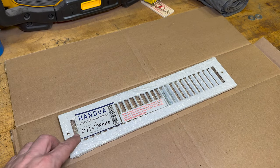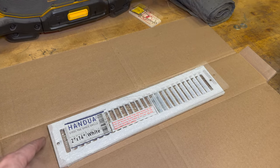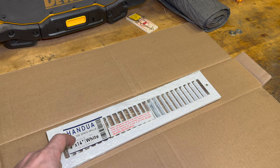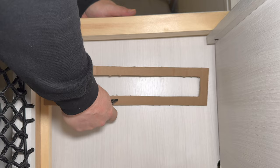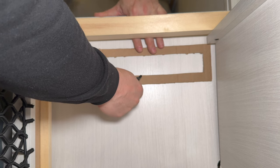It says that this is meant for a duct size of 2 by 14 inches, so I'm going to cut a template out of cardboard that has the outer dimensions so I can make sure I get everything centered, and then has a 2 by 14 hole in the middle which I can then transfer to the camper. My template is done so I can transfer this hole up to here.